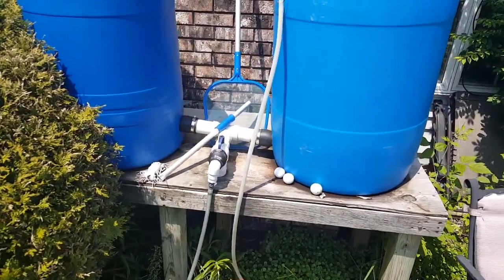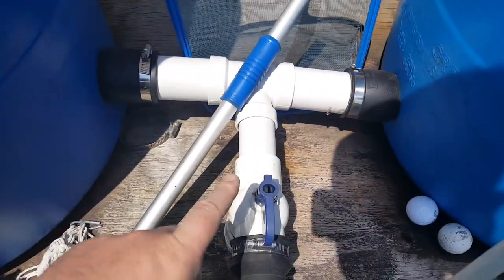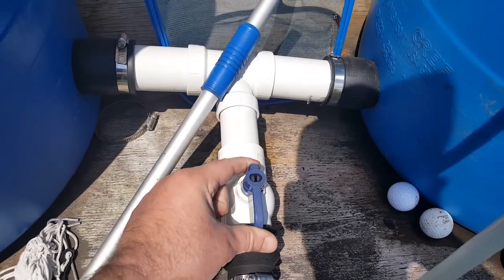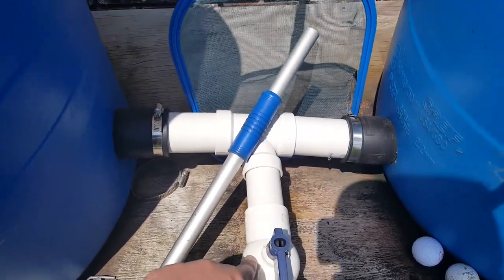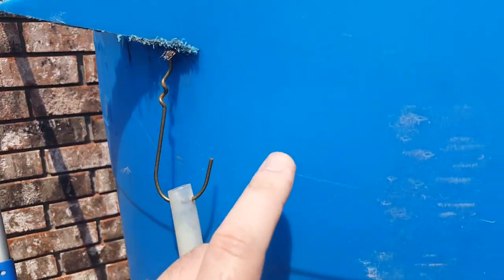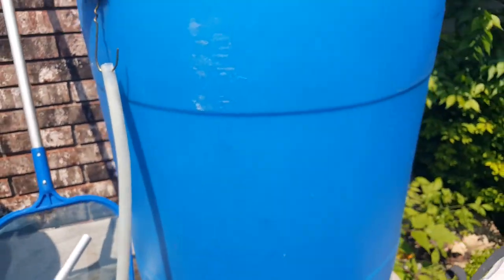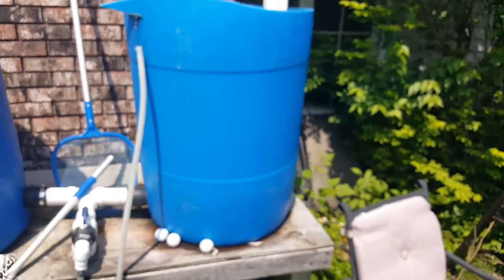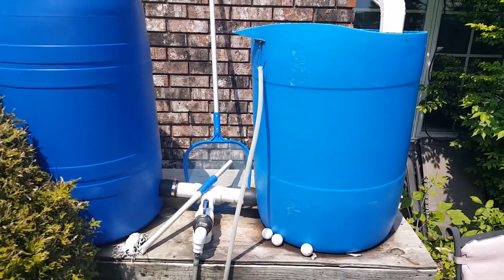I had to buy just the basic connections you see here, which — this broke after a while as you can see, and it's really hard to turn. So I keep it open and I keep the nozzle up at the water line in the bucket here. There's about 50-ish gallons in each of these.